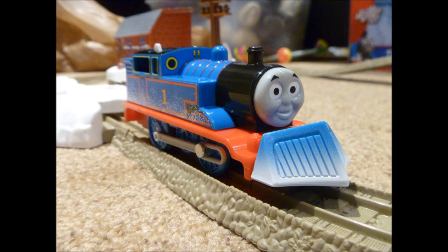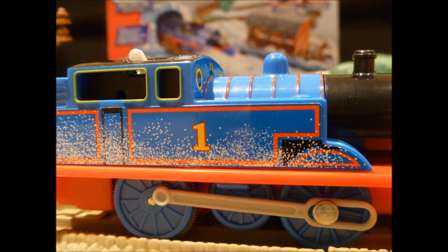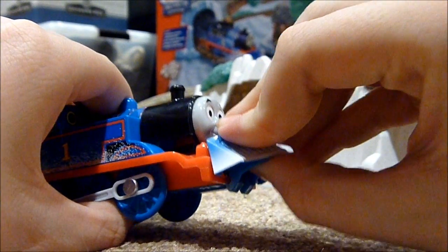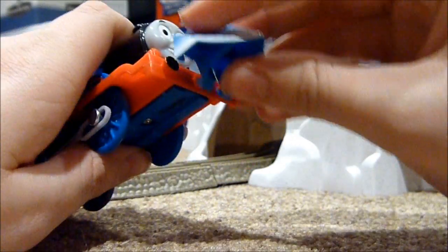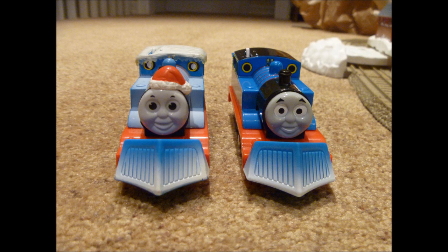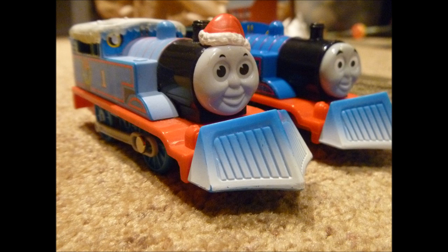Here's Thomas that came in this set. As you can see, he is covered in some snow after plowing through snow. His snow plow that is attached to him can be removed. When I put my old holiday Thomas from my Holiday Delivery Thomas set next to the Thomas that came in the set, you can see he has his snow plow attached to him.